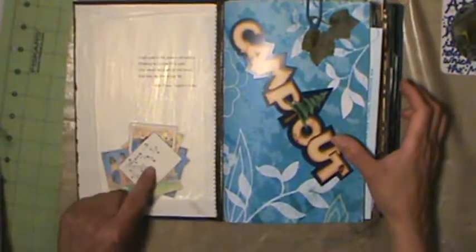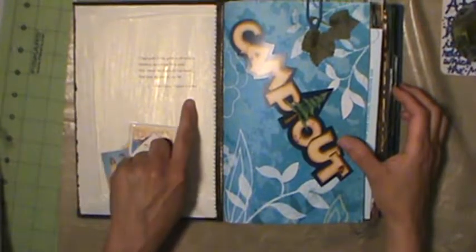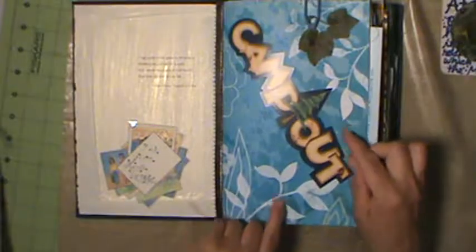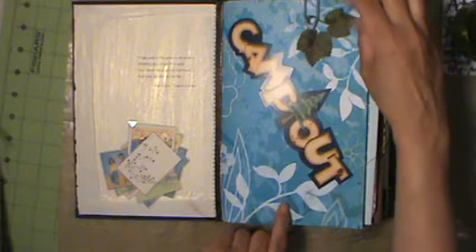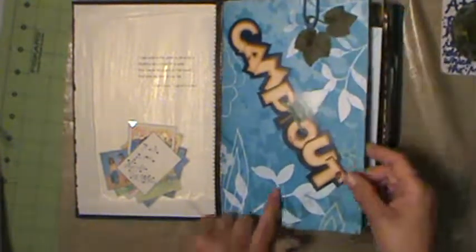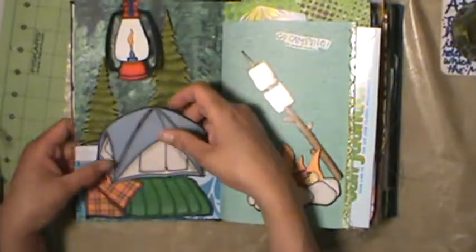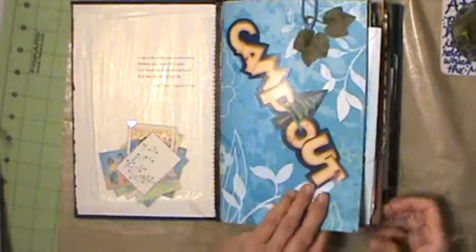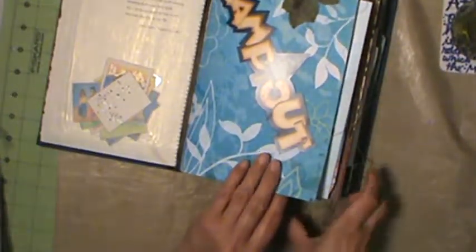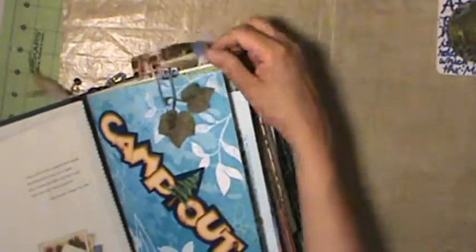Here we go - we've got a nice note from my swap partner Linda and a good quote from Bob Dylan. I've got some die cuts, little ivy clipped on scrapbook paper, and she did some pockets with this scrapbook paper and sewed them, leaving the variegated colored pretty thread hanging off, which is wonderful. I love that.